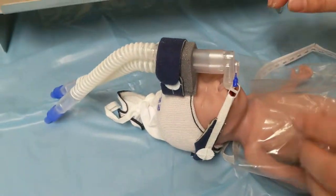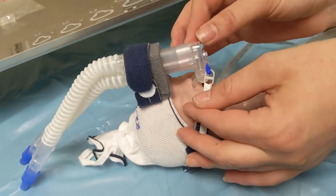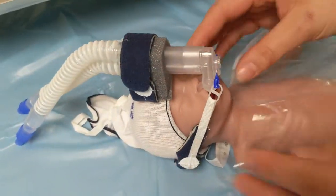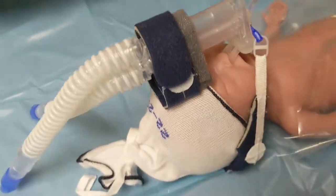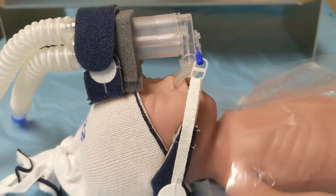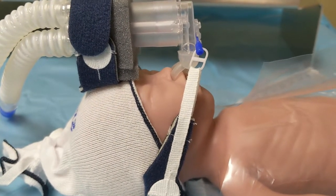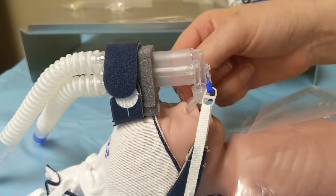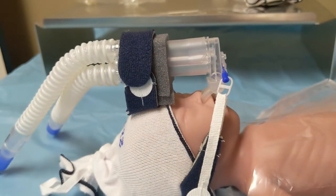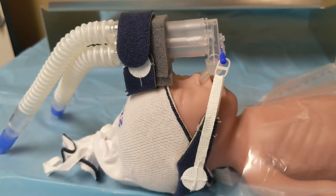And there we have it. If you simultaneously tighten, that helps relieve a common issue where it gets pulled over to one side. We can see that our prongs are well off our septum, because they actually cannot go farther deeper into the nares. That's because they're occluding at the base here, which is what we want, because for CPAP to work, we have to have a good seal. That's why it needs to be occlusive.